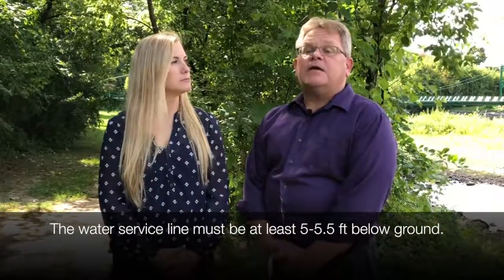What is the significance behind the depth of that service line? It is very important that your water service line be installed at least five to five and a half feet below grade to avoid impact from frost during winter.